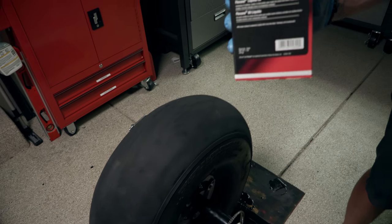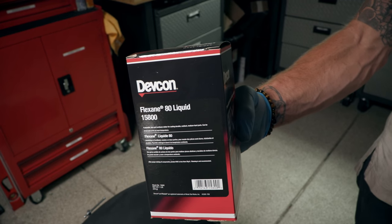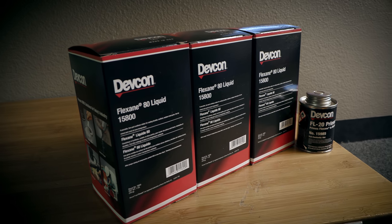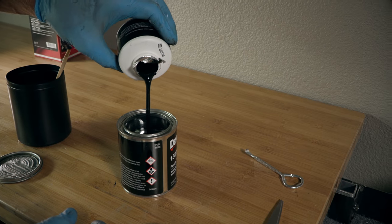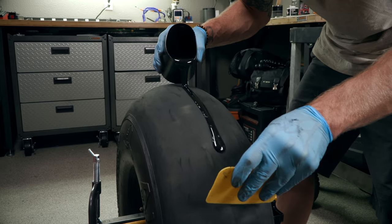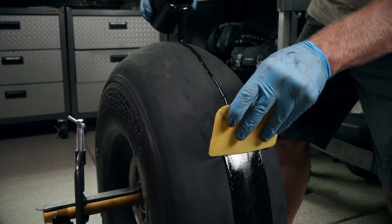Flexane 80 — two pounds minimum, three pounds for bigger tires like 29s, 31s, and 35s. Now mix your Flexane as per instructions and with rubber mixed, pour it onto the tire. Make sure to work it in using a Bondo spreader to get it really nice and deep into the original rubber.